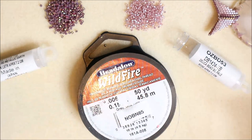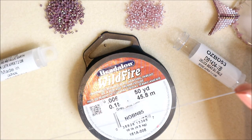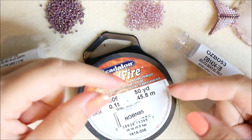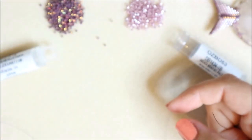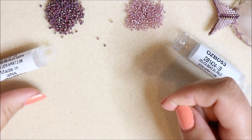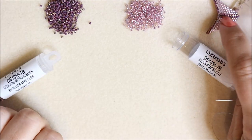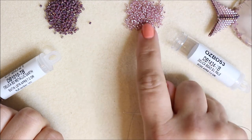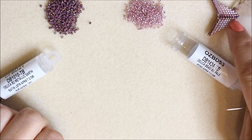I've threaded my needle. I'm using Wildfire thread in the gray color - whichever color you use will work with this kit since not a lot of thread shows. I've got around a meter to 120 centimeters of thread, which is sufficient. We're not going to be using a stop bead on this. The dark tone will be used for the herringbone stripes, and the lighter pale pink tone will be used for the peyote sections.